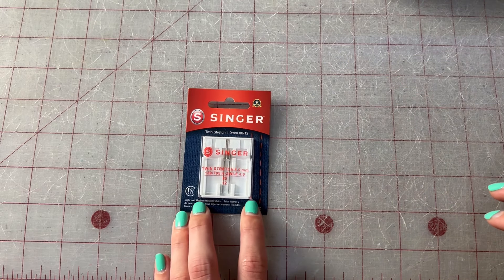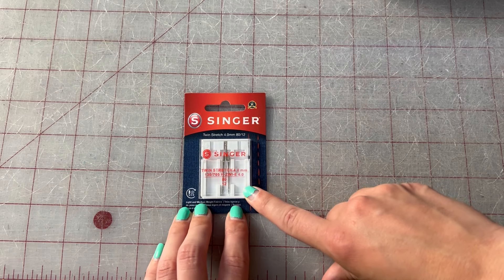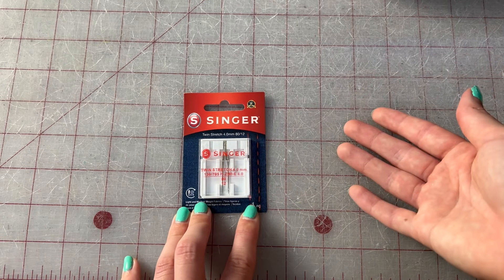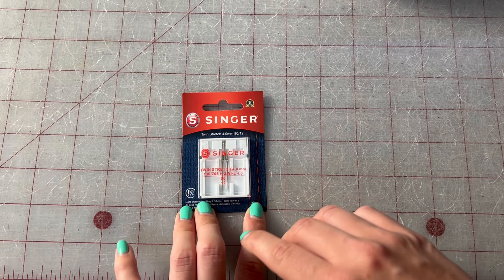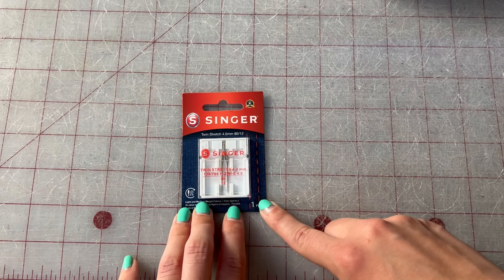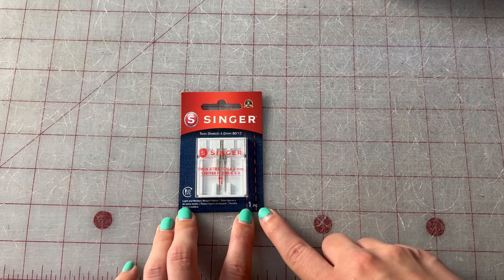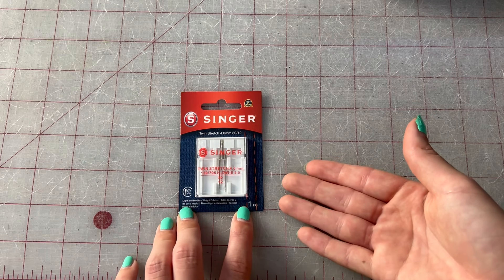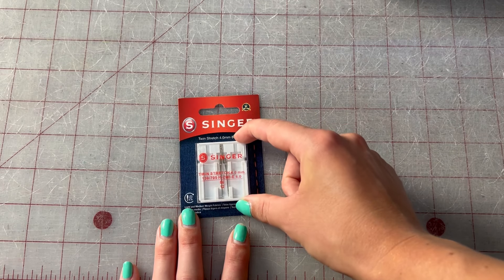A really great needle for stretch fabrics is a twin stretch needle. With this one, you have two upper threads and a bottom thread, which gives you the standard double line on top of your stretch fabrics when you hem it. This is great for hemming stretch fabrics, but you can also get away with a zigzag stitch if you don't want to buy another needle. If you do get it, I love the way it looks because it looks a lot more professional.